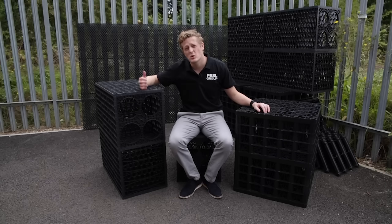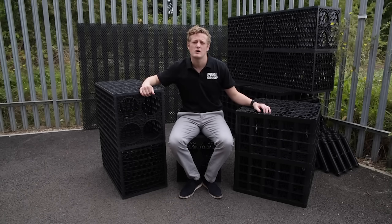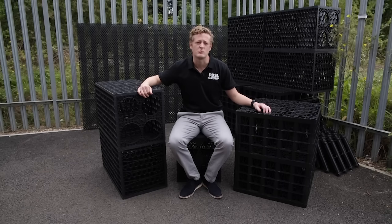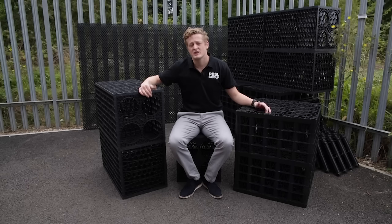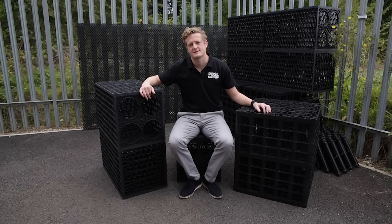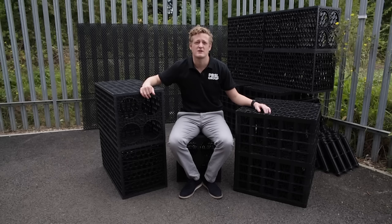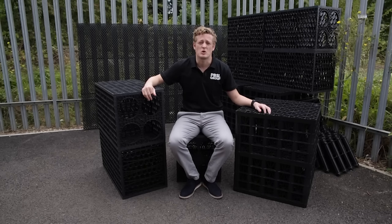Historically, if you were building a soakaway, what you'd have done is dug a deep hole and then thrown in any old rubbish from the building site — broken bricks, slabs, hardcore — which did a job, but it's not the best. Environmentally there were issues; if things like old paint cans were thrown in they could cause soil contamination. Mechanically there were issues too: quite quickly the soil would fill in the gaps and the thing actually wouldn't soak away.